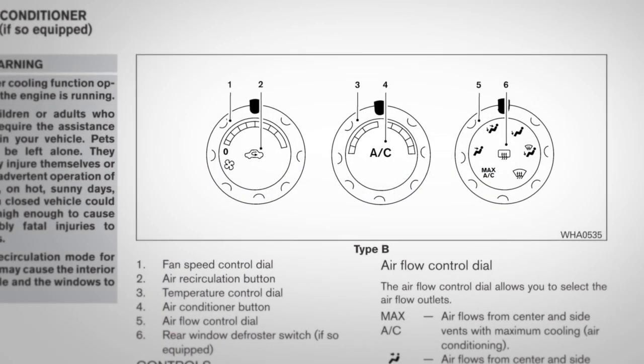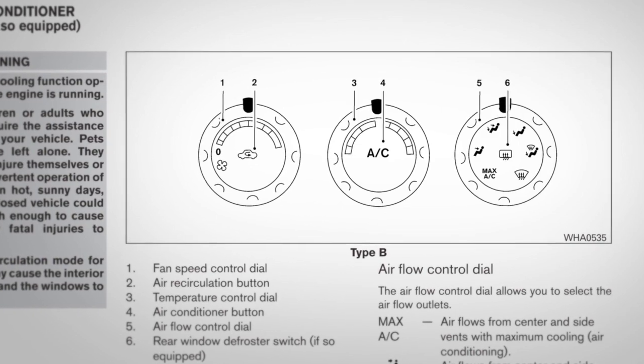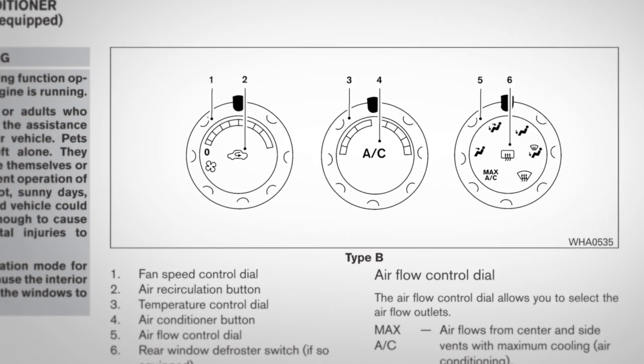Manual climate controls, if so equipped. If your vehicle is equipped with this system, please refer to your owner's manual for further details.